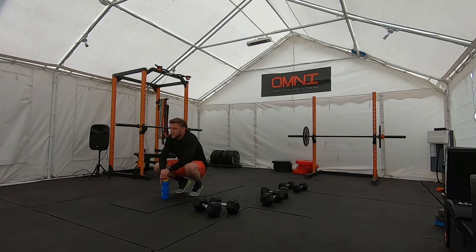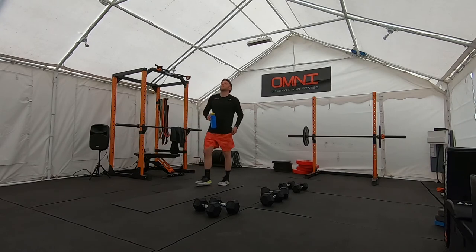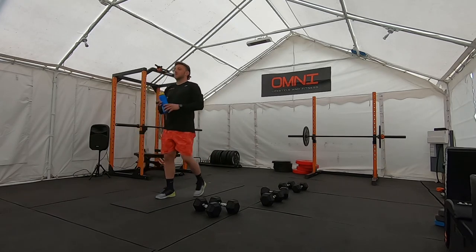Once you finish, chuck the dumbbells to the side, get yourself a drink, have a little walk around, let the heart rate come down slightly, and then I'll go through the final piece with you.